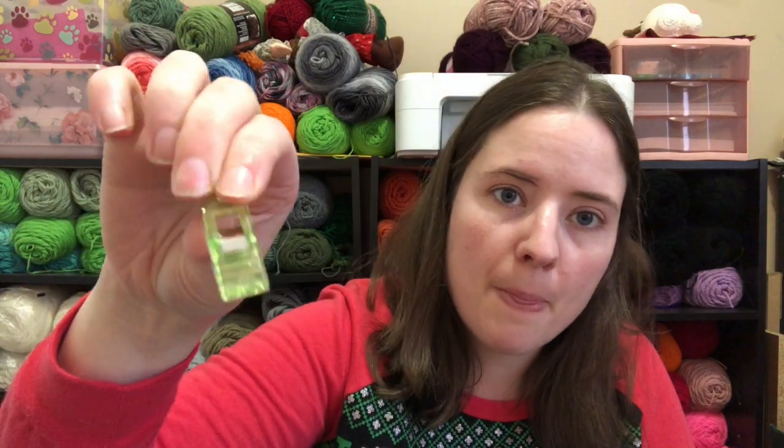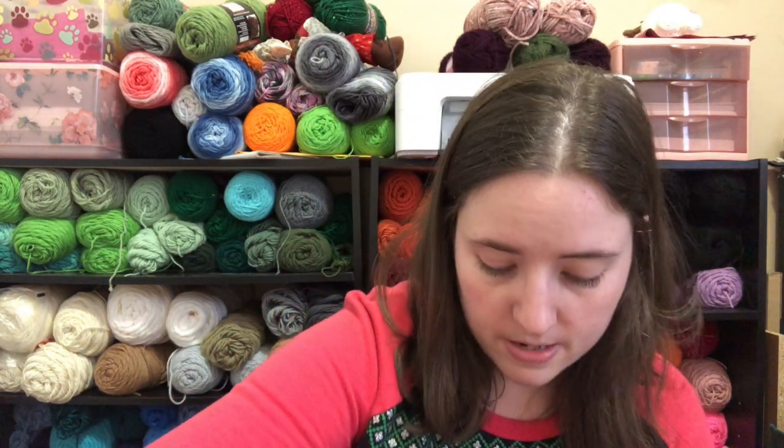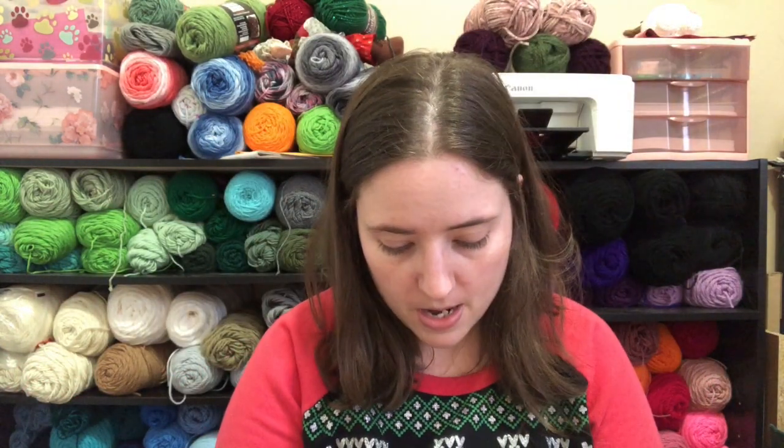These are for sewing so you don't have to use pins, because pins make holes in fabric. Some fabrics, you can hide the holes easily because the weaving goes back together, but some are not and you can always see the holes. These are awesome. And it's got little lines on them — measure lines so that you can mark it a quarter of an inch or half an inch away from the needle. Oh, that's cool.